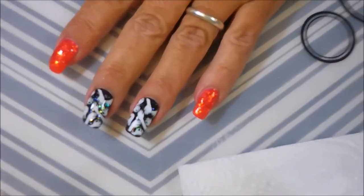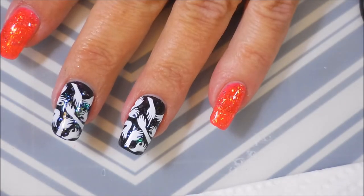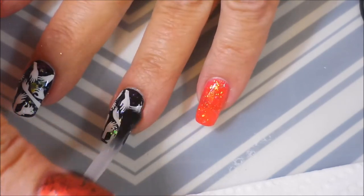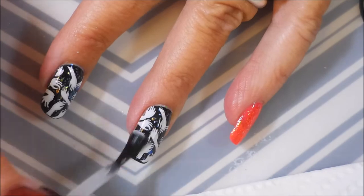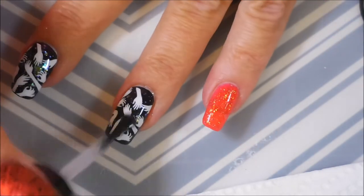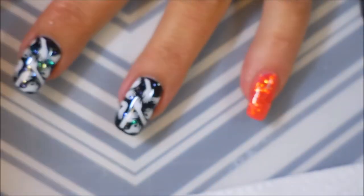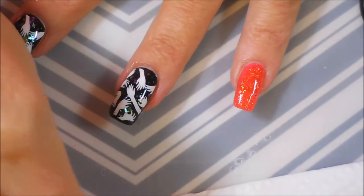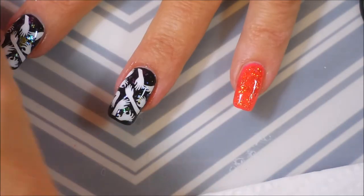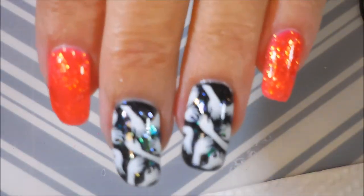I'm going to zoom in a little bit. It gets a little blurry at times but that gives you kind of an idea of the shimmery, glittery goodness that's going on — it just makes it twinkle. So there we go, we have gotten that one done. We're going to cap our end and make sure this one is set. I'll do just a little bit of scraping around that finger to get the excess off. That is my manicure.